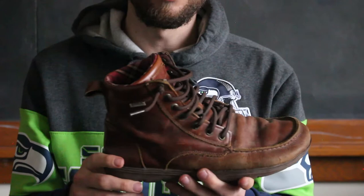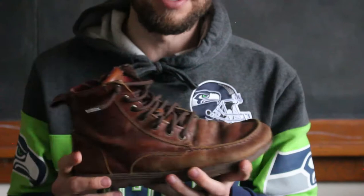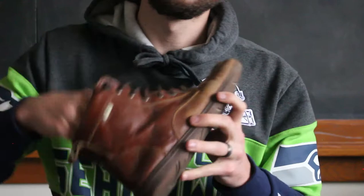Sizing on these — same thing as I just talked about — maybe go up half a size. I think these are a Euro 44, which still works for me. So for the most part, pretty true to size, but maybe go up half a size if you want toe spacers inside. The ground feel on these — there is a removable insert.